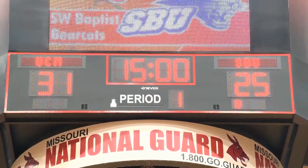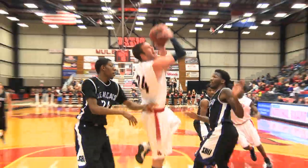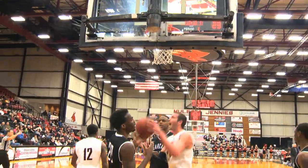At the half, the Mules were up by six and looked really great coming out on the court. Great teamwork between TJ White and Dylan Deck in the second half. TJ White scores a layup, making his total points 17 — the highest score for the team.